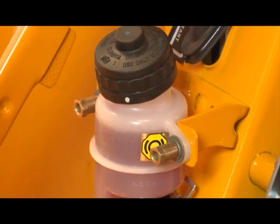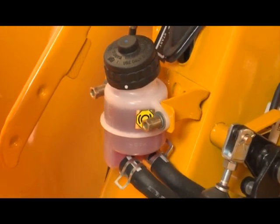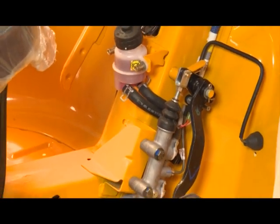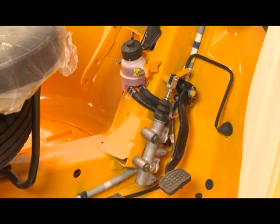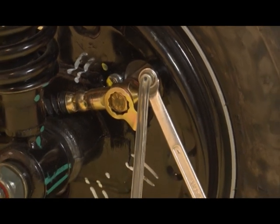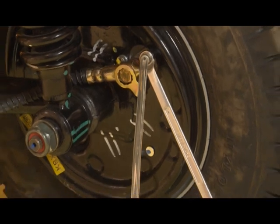Brake Bleeding. Ensure the fluid in the reservoir is up to maximum level. Install a transparent tube on the bleeding screw, with the other end immersed in the fluid.